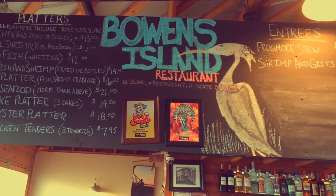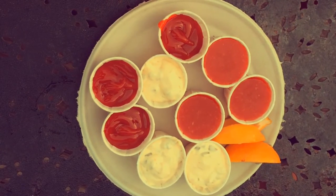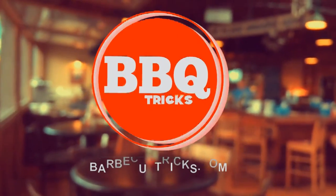Actually, Bowen's Island takes care of you and gives you healthy portions of everything and you can go back and get tartar sauce. Not complaining about Bowen's Island — it's awesome. But let's get right to the recipe.